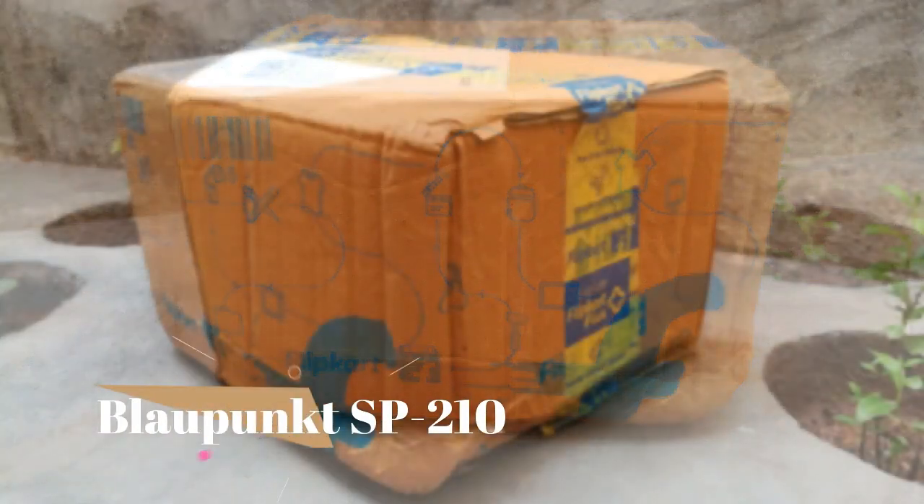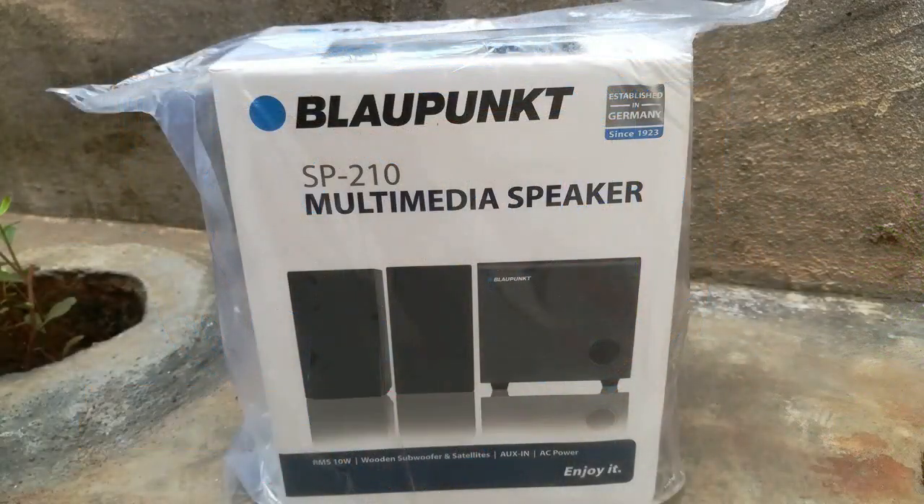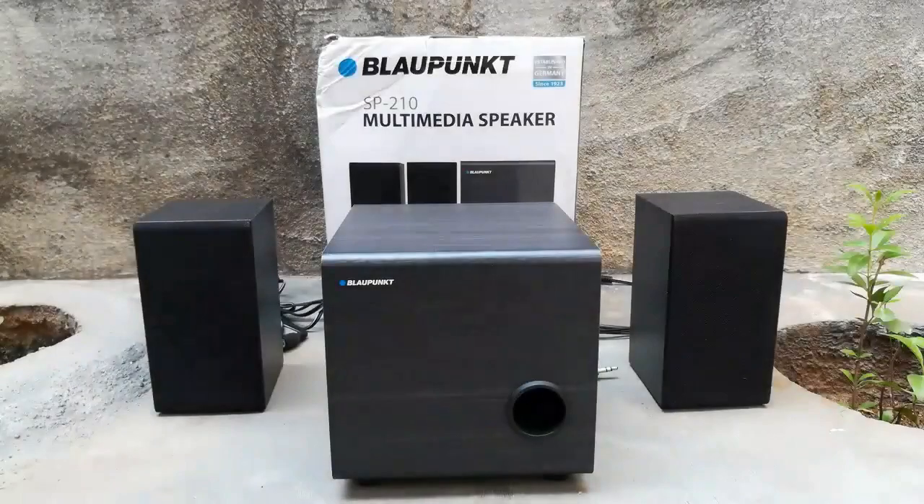Hi, welcome to our channel 7. Today we are going to see an unboxing of the Bloomkant SP210 speaker. It is a 10 watt speaker for your laptop and desktop computer.